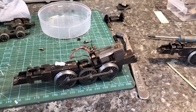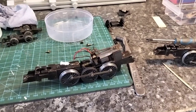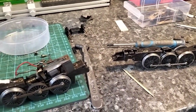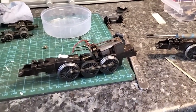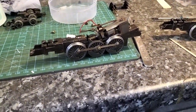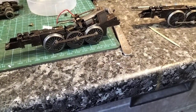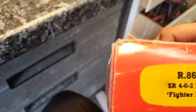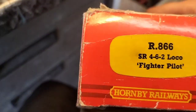Hi everybody and welcome back to Down to Gary's Layout. This afternoon I've been playing around with this — it's a fighter pilot, SR 462 loco, Fighter Pilot, number 866.